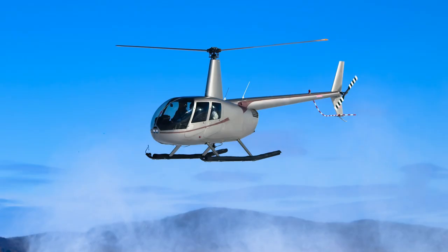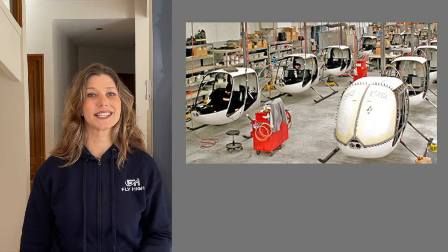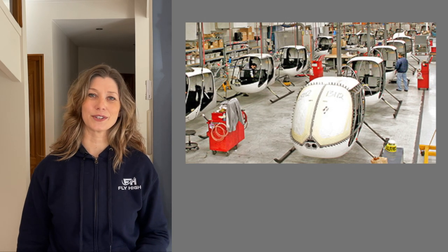Most flight schools or flying clubs offer discovery flights and trial lessons where you can experience what it's like to sit in the pilot seat and take the controls of a helicopter. This is very often done in the most popular civil helicopter in the world, the Robinson helicopter. 50 years ago Frank Robinson had the dream to design and produce a simple, affordable, high quality personal helicopter. With over 13,000 helicopters delivered worldwide since 1979, you are very likely to fly a Robinson on a discovery flight.